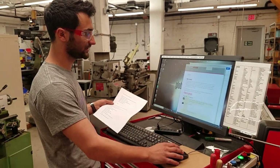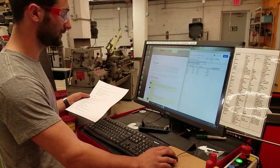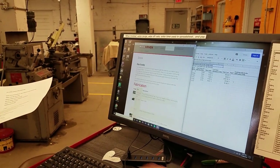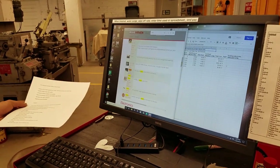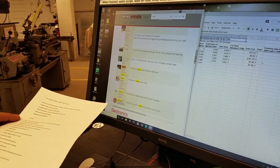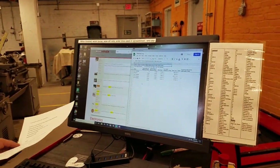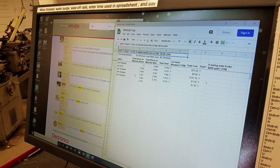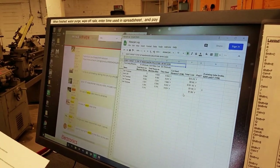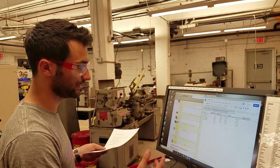Two windows have already opened once we turn on the computer. The first, the top window, is the MakeHaven store — this is how you'll pay for your usage. Once you're done, you'll go to waterjet cutter and select whether you're using water only, with abrasive, or if you broke a mixing tube. The other window is the waterjet log, which keeps track of who's been using the waterjet and for how long. This is very important so everyone pays to cover the cost of materials and so we can keep up with maintenance.